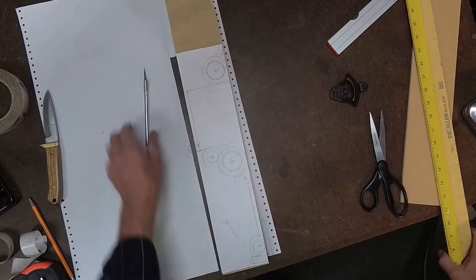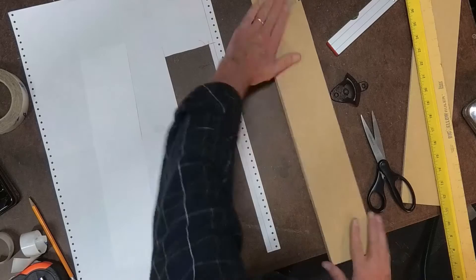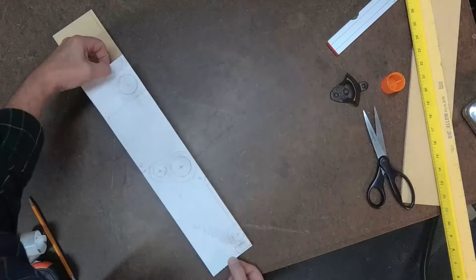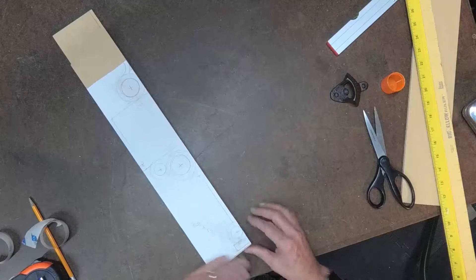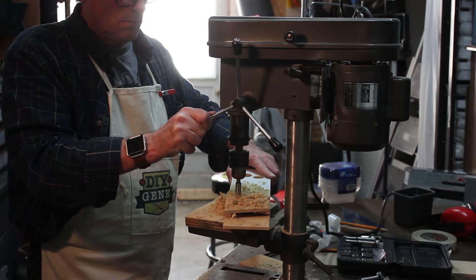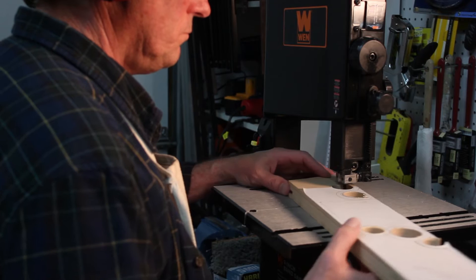Now I'm going to take my pattern that I cut out and use some Elmer spray glue — I'll put a link in the description below to all these products — and spray glue that down and apply it to the side of the wood that I'm going to cut. I'm also going to use my drill press and pre-drill out all the inside circle holes using Forstner bits, and that really speeds up the process before having to come back and cut it all out with the bandsaw.